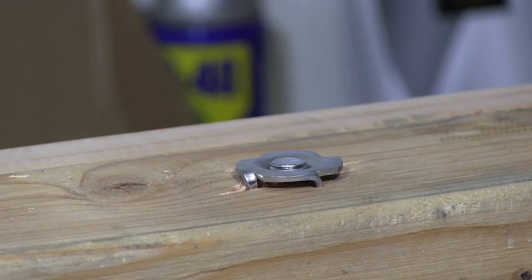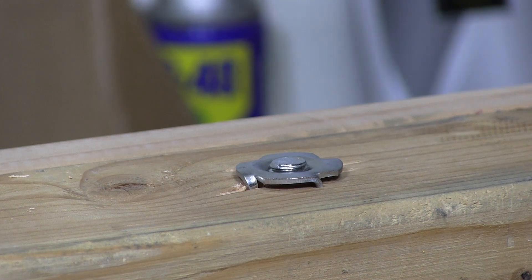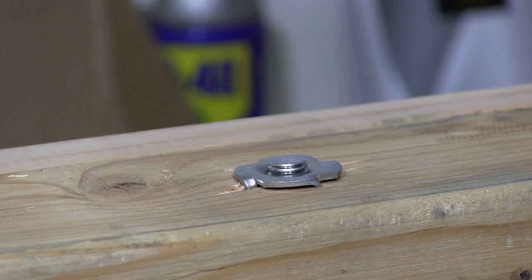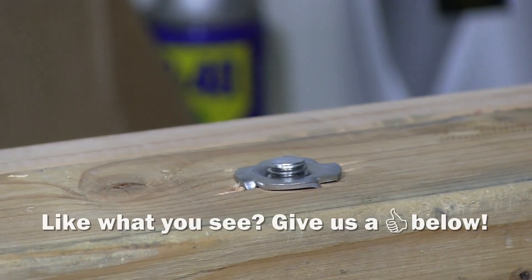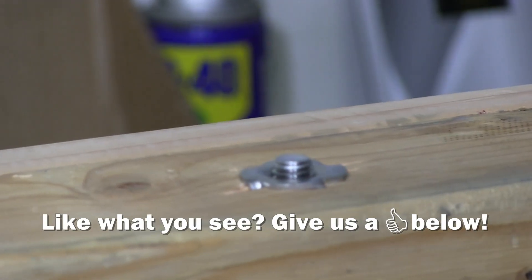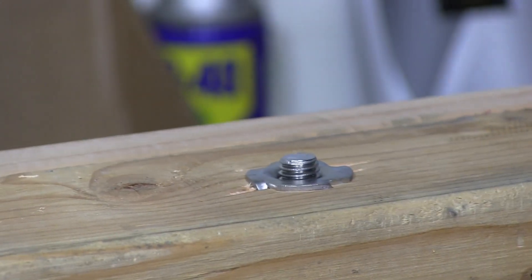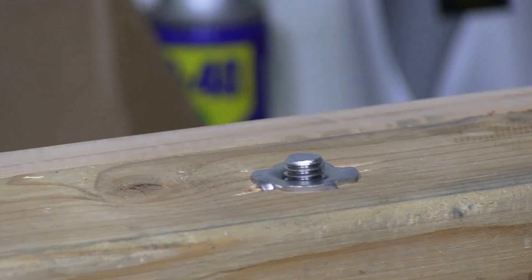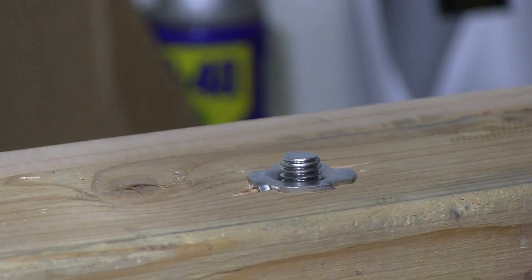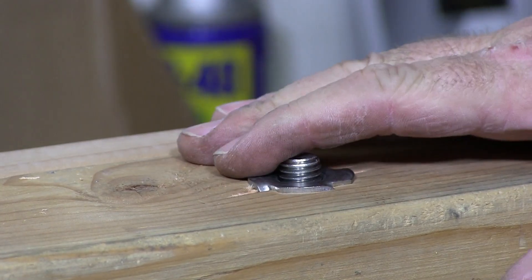When you're going into different types of wood — this is just 2x4 pine, so it's very soft wood — very easy to pull this down. You can see I'm starting to pull this down. Get it close and tight. You can really torque on these things. They take a lot of torque. And that'll show you how a T-nut works.